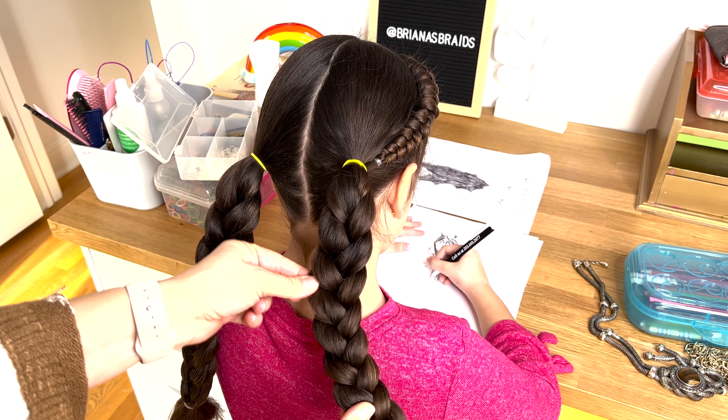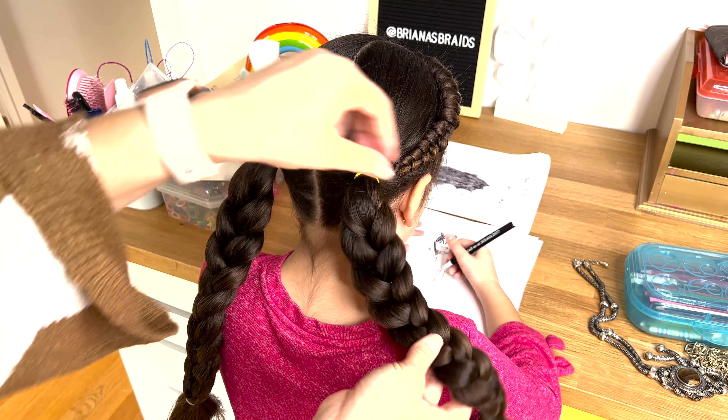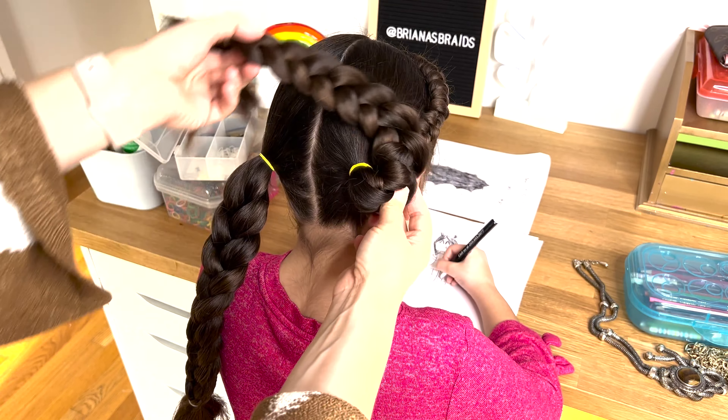Now to form the bun — whatever side you pulled your hair on will be on the outside, so we're going to roll it this way.